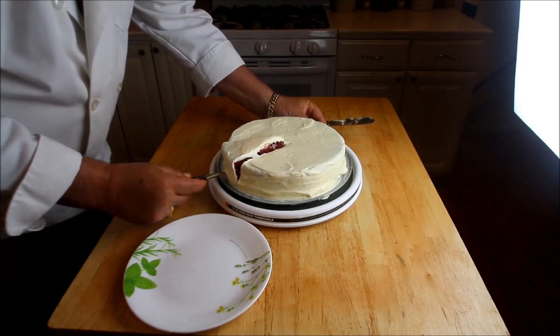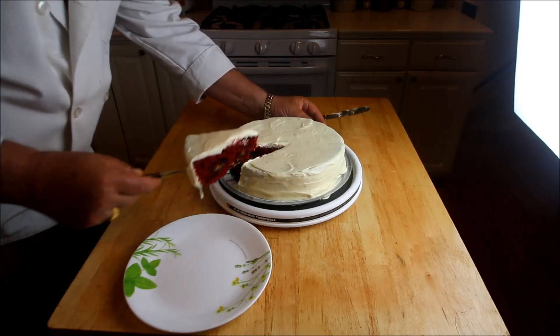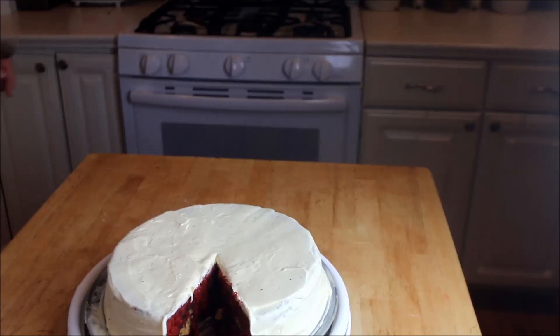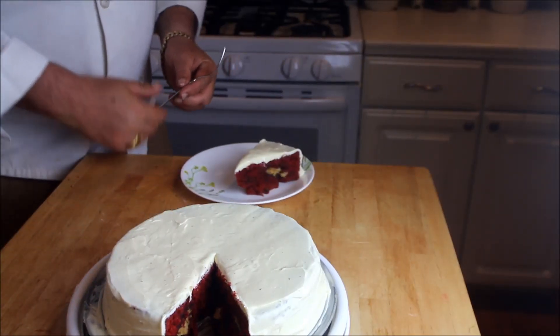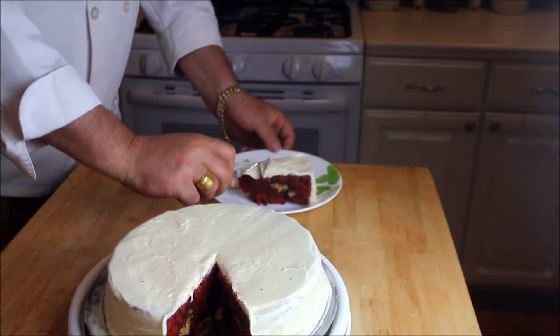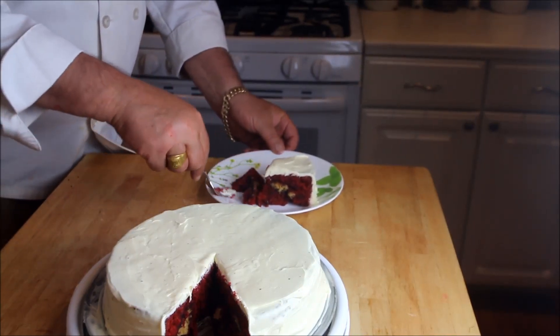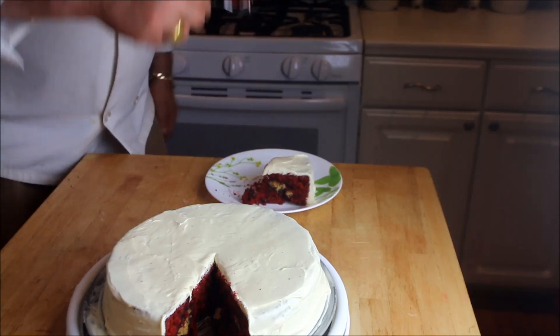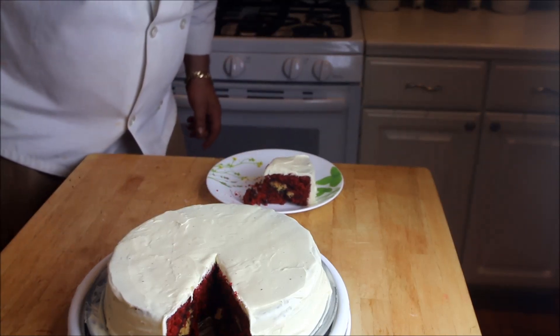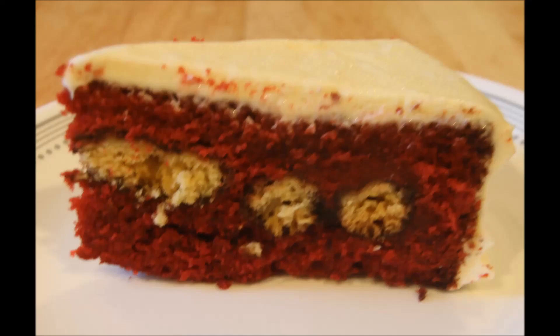Go in and slice right into that cake, cut off a nice slice, plate this up. Take a little server, pull that out, put it onto the plate — like so. And there you go. Give it a little bite, and I want to tell you folks for sure, this is one of the most moist, tender cakes.